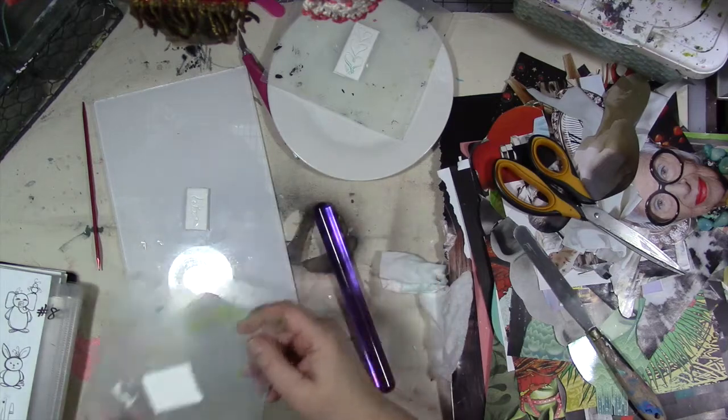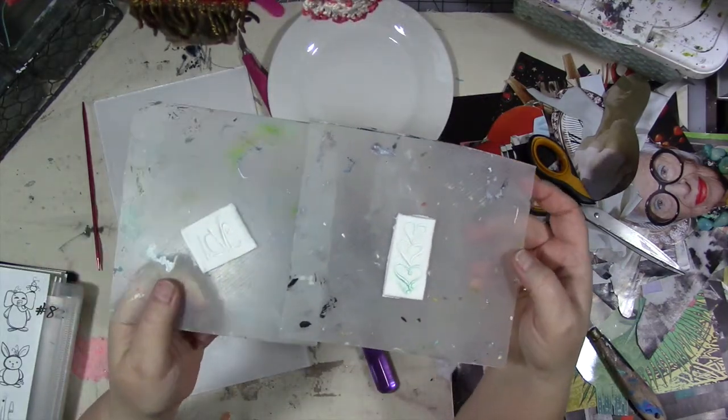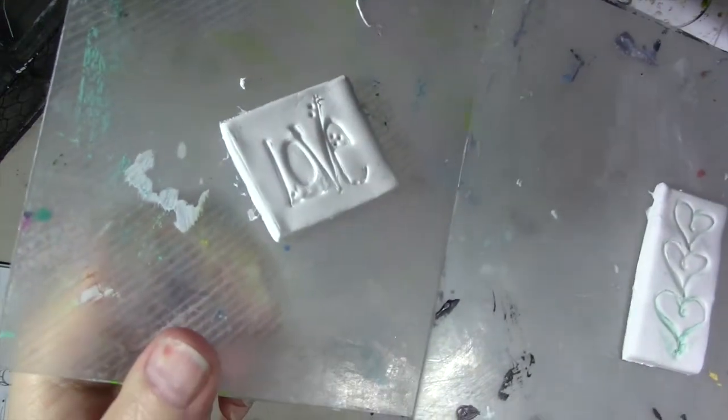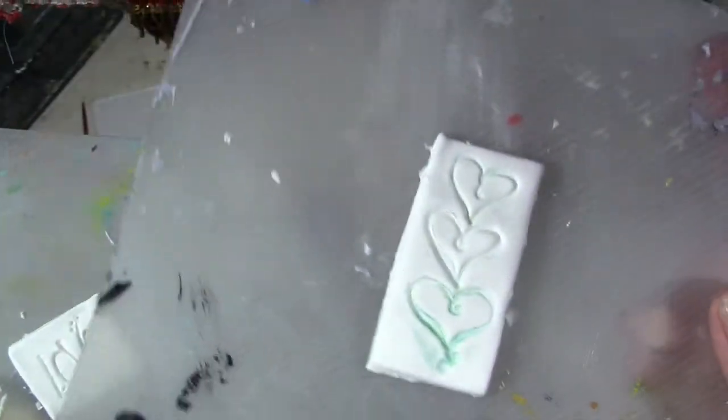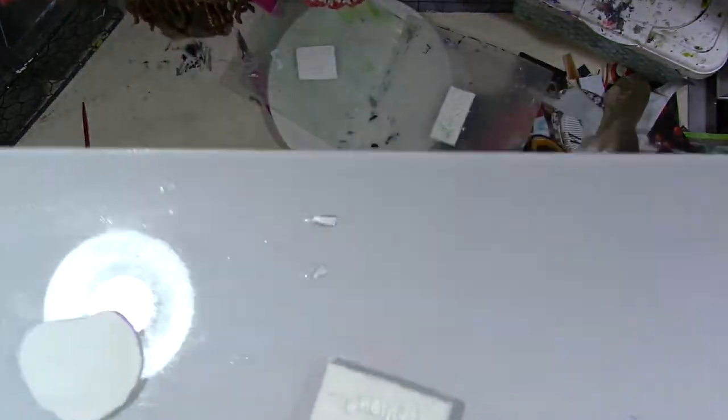So this is paper clay, or air dry clay. These two aren't dry yet, but I just did these. I'm going to show you how I did that. Here's another one I just did — it's still wet.